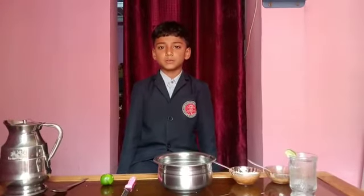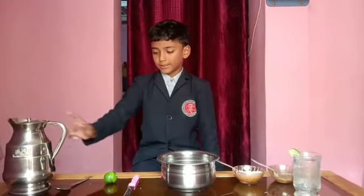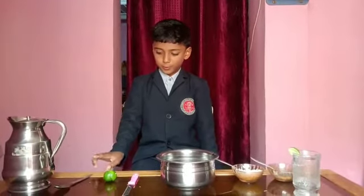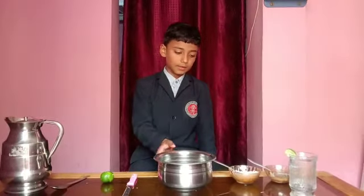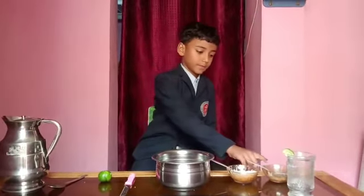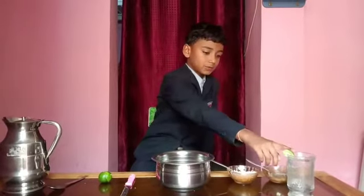I will make a lemon juice. First, we need water, a strainer, a lemon, a knife, a bowl, sugar, salt, and a juice glass.